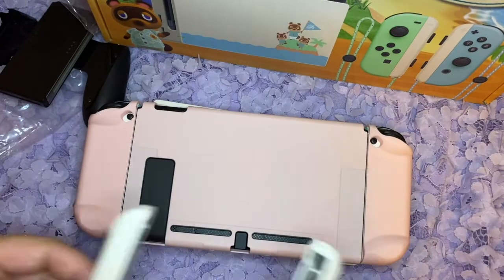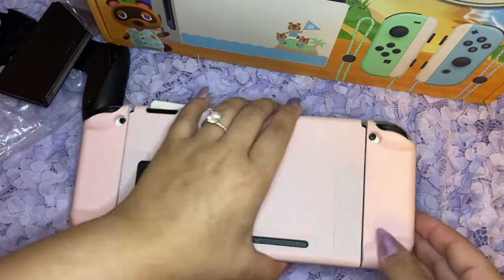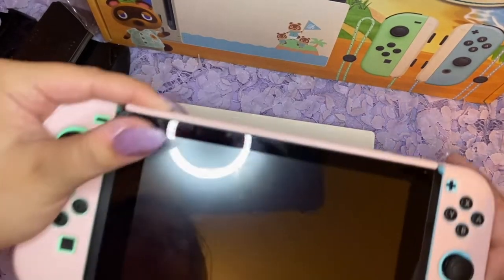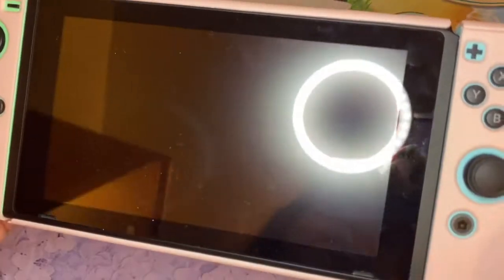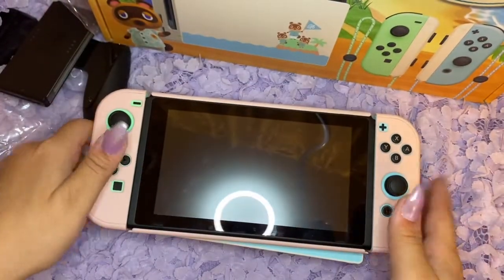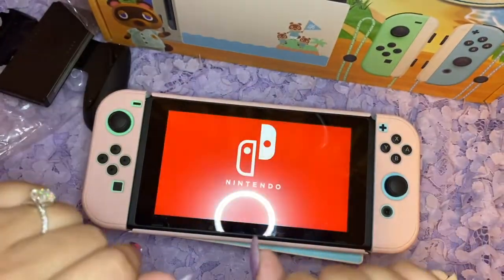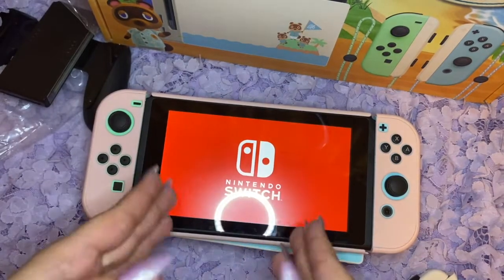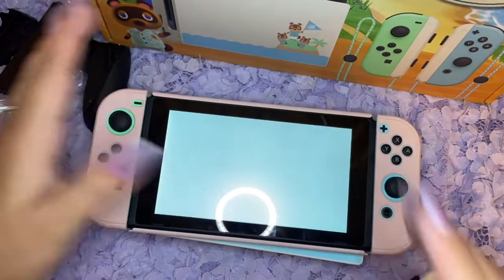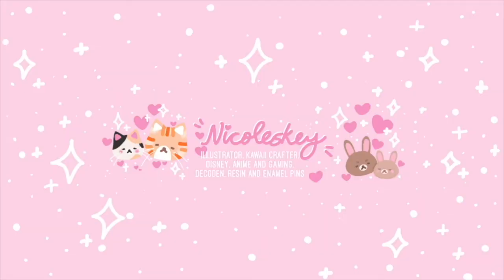So yeah, here's my new Switch — I haven't even turned it on yet, so I'm going to go charge it up and bring it to life. I'm going to set this up and put the screen protector on. Thank you for watching and check back — alright, bye guys, let's go try it!